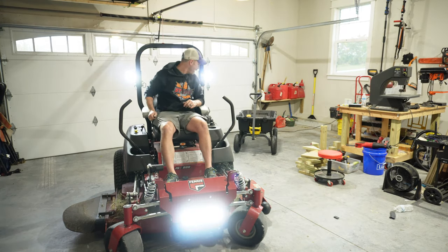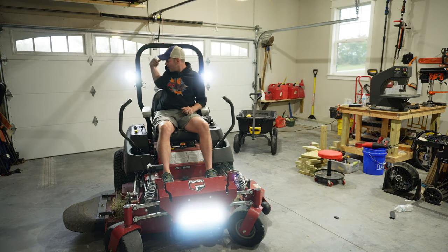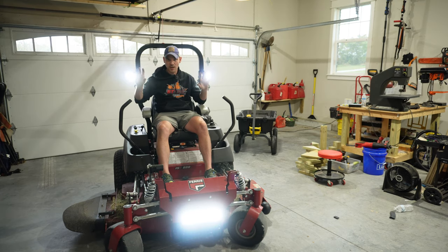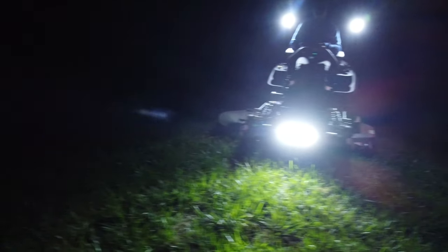Oh yeah! I can't wait to see what this is like. I can always adjust these out more if I need them to go out more, or position them up or down. A few hours later it got dark and I was ready to test them out. These lights made a huge difference.